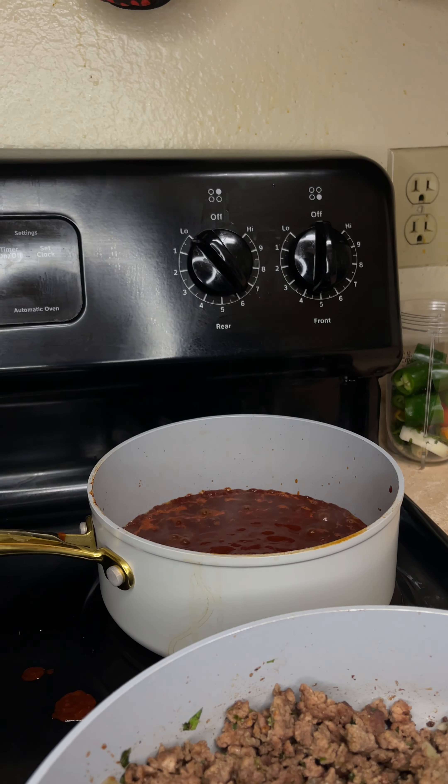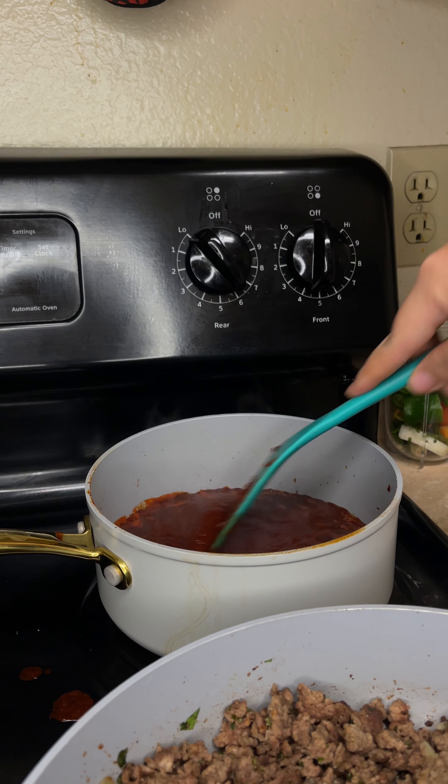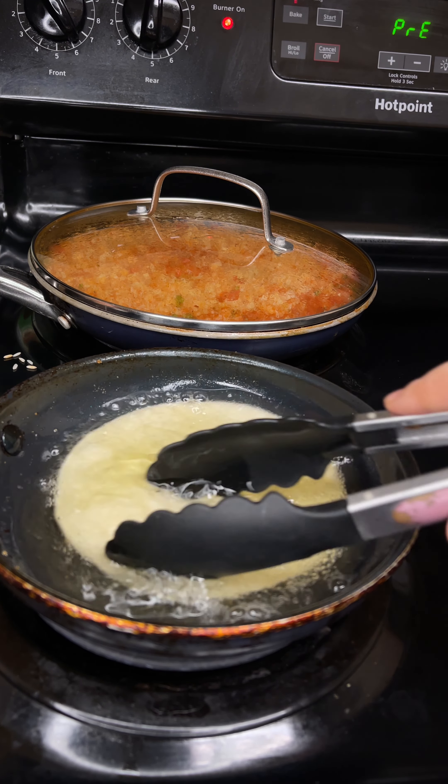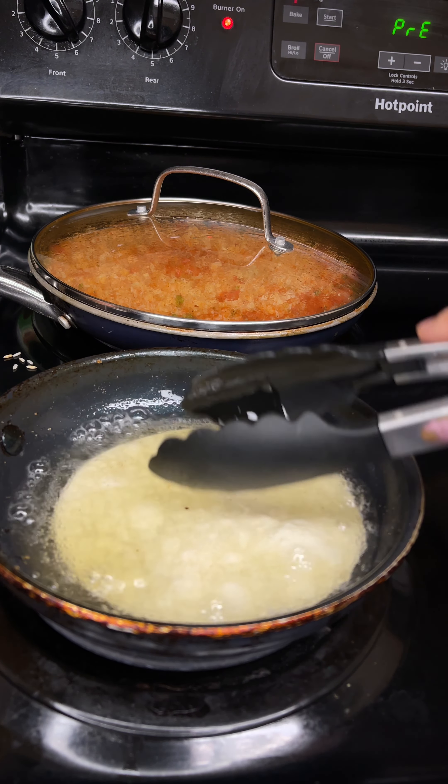After five minutes pour in chopped cilantro and onion into our ground beef. Mix to combine and then allow our ground beef to cook for another five to six minutes or until fully cooked through.